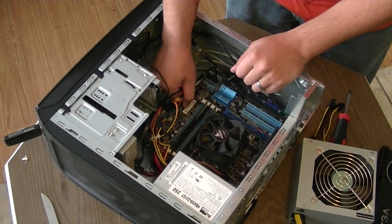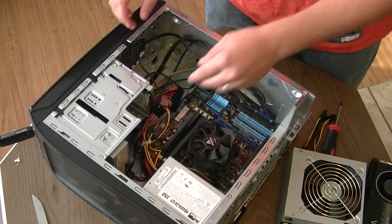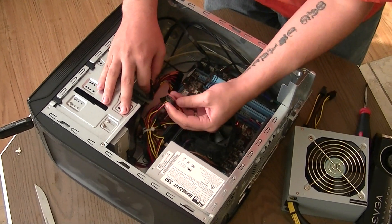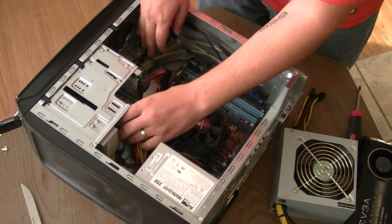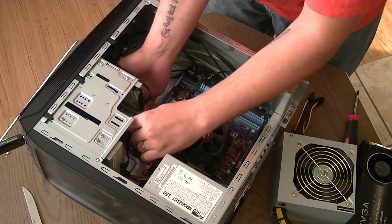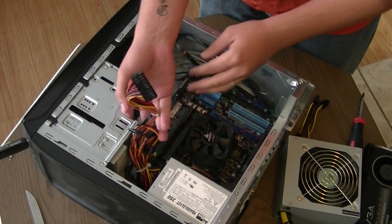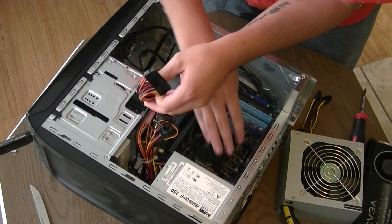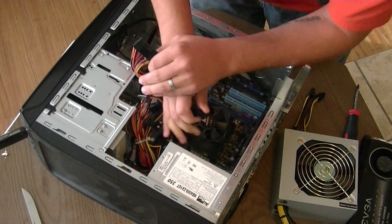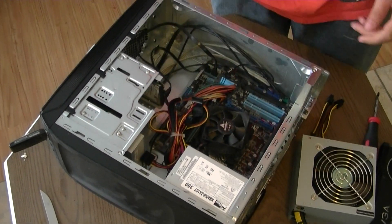I'm going to wait to get that installed. Right here is my 24-pin connector — we talked about that in the power supply video. I'm plugging in right now the SATA connector from the hard drive. Let me run all this stuff over here. There we go. Alright, everything's disconnected, and now I just need to unscrew the power supply.